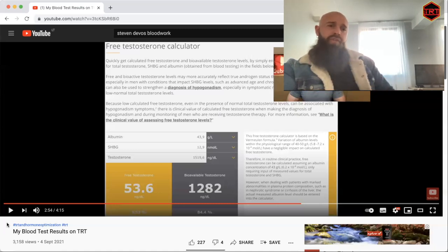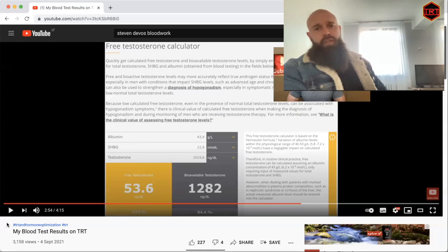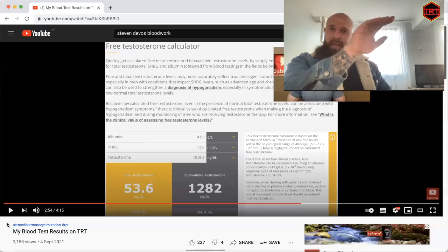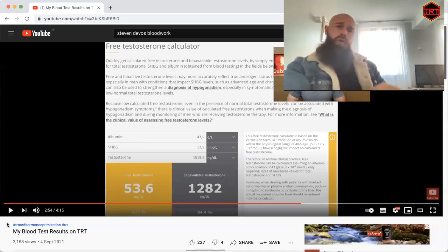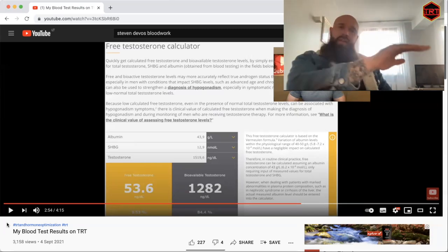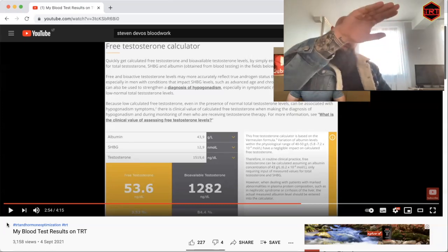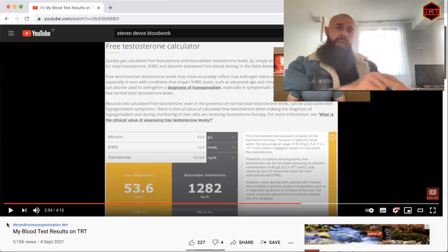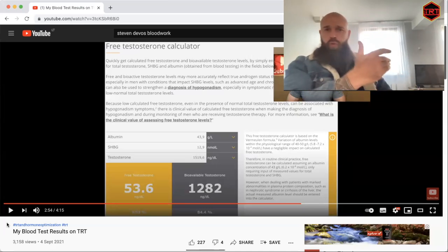For those watching in Australia or using different units: rounding down, you can flip those numbers — total testosterone of about 52-53 and free testosterone just over 1500 in the equivalent units, depending on which reference range you use. This is a healthy level because we're measuring the peak. Steven would hit this high again later at night after applying his evening dose. Applying twice a day creates relatively stable levels with a slight wavelength of up and down. Steven got this done at five hours and would apply his next dose about six hours later, so levels wouldn't fall much before the next application.